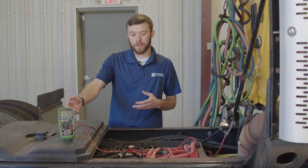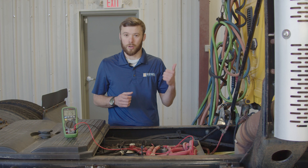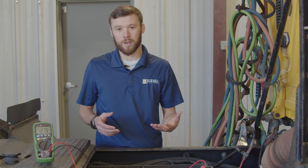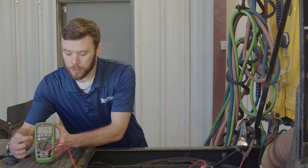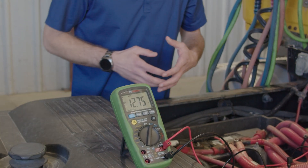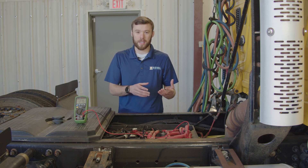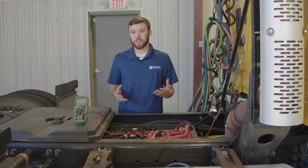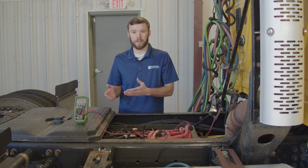Once we've had our static reading, there are a few different ways to do this. You can go up in the truck and crank it over and have somebody else watch the meter, or if your meter has the function, you can use the min-max setting. We'll push the min-max button, and that will record the maximum and minimum voltage the meter is reading — basically a snapshot at the minimum and a snapshot at the maximum — so you don't need somebody else to crank the truck while you're watching the meter.